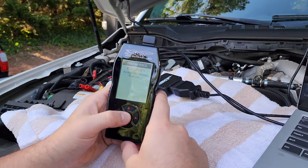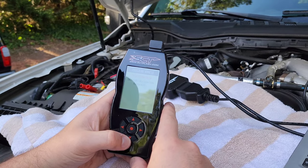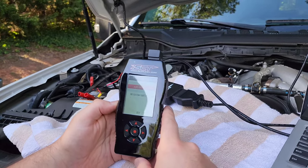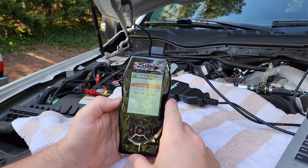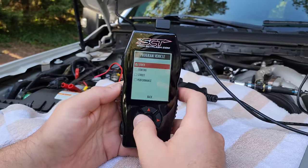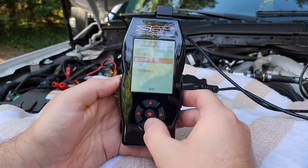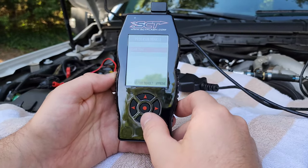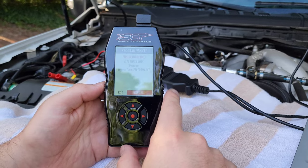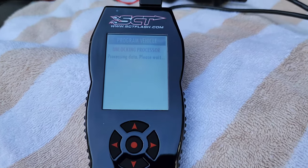We're going to go to 'Program Vehicle' just like it says. Street use notice — this is some stuff about don't use this in California; we're not in California. Processing some data here. We've got engine preloaded tunes — says 6.7 Super Duty, so we're going to click on that. We have engine tune options: tow, street, and performance. We'll try the performance tune for now. Click approve. Engine tune performance. It should start saving the stock file here. We will cut to what happens next.